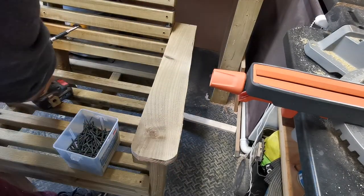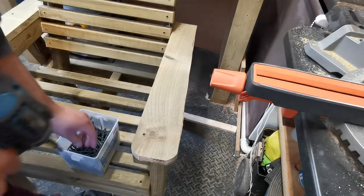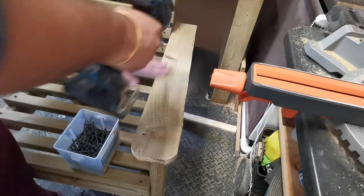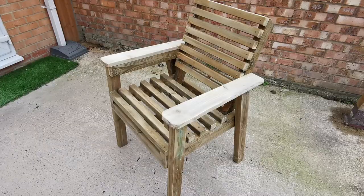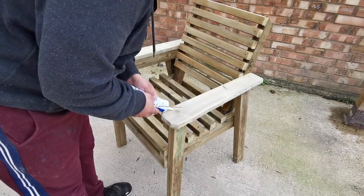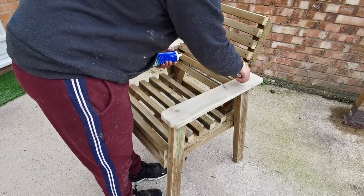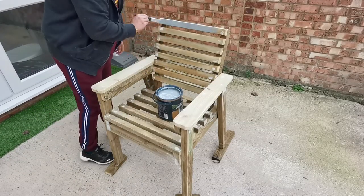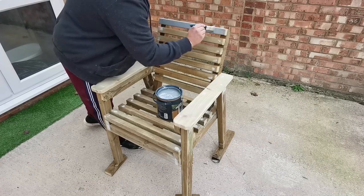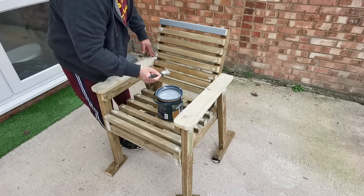Using the same method — some wood glue and screws to hold the armrests down. For the final preparation before any finishing or paint, I used some exterior wood filler to fill all the holes, sanded them down, and then used some garden outdoor paint to paint the chair in a nice grey.